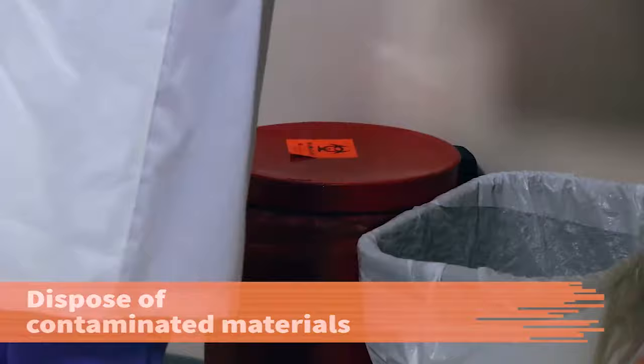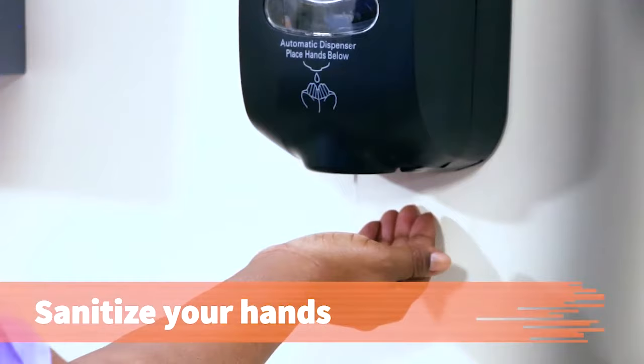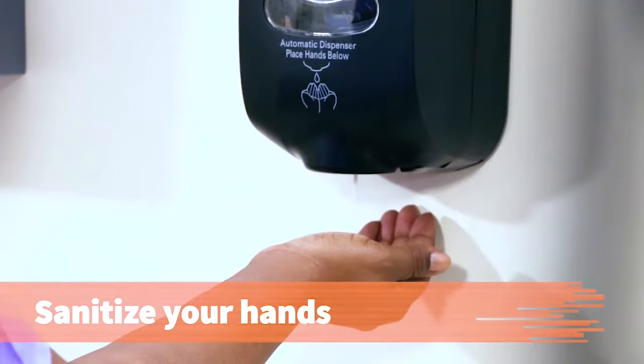Dispose of blood-contaminated materials in the biohazard waste container. Disinfect the work area. Remove and dispose of your gloves, then remove your protective eyewear. Sanitize your hands. Complete the laboratory requisition form and route the specimen to the proper place. Document the procedure in the patient's record.